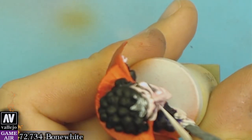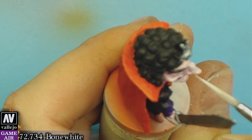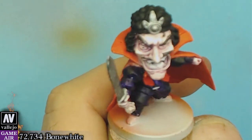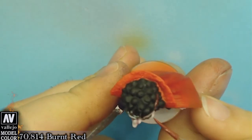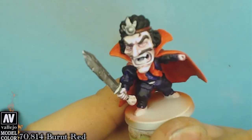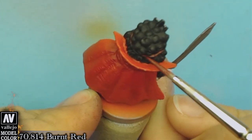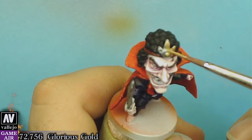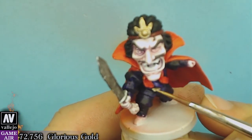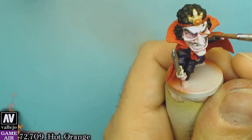We will highlight the face with bone white, burn red for the crown, and we will use glorious gold for the inside parts of the crown. The eyeball will be painted with hot orange — that's the color in the board game.